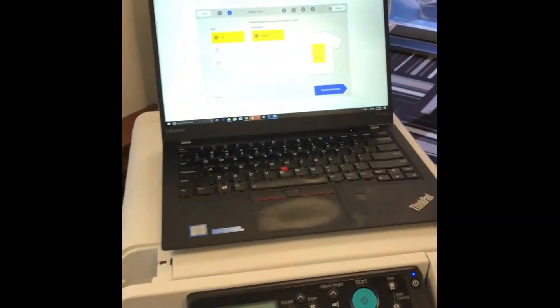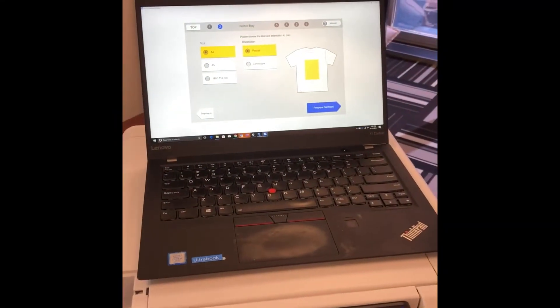The shirt is loaded into a tray as you can see here, and once you're ready to print, you can print straight from your normal desktop or laptop PC.